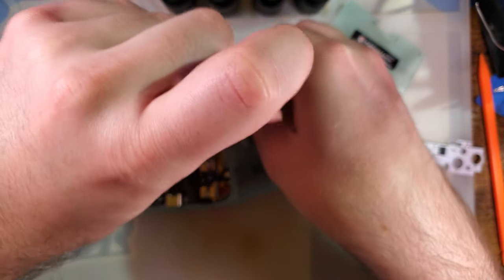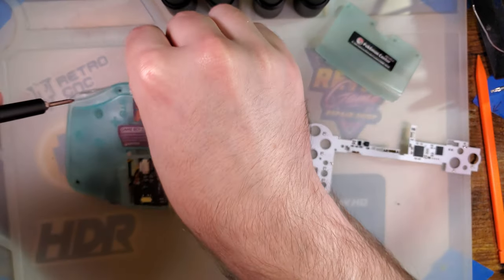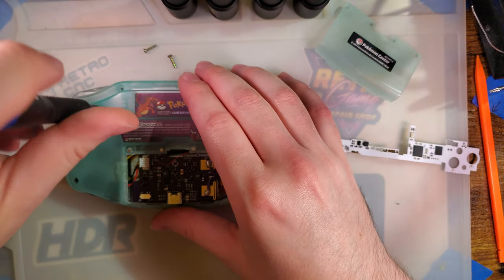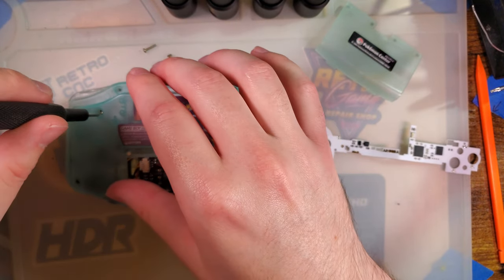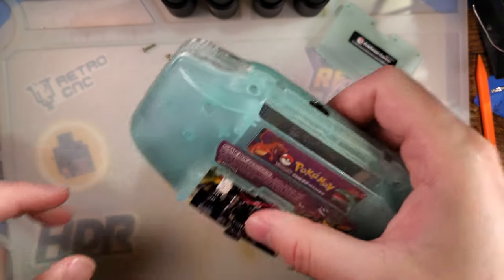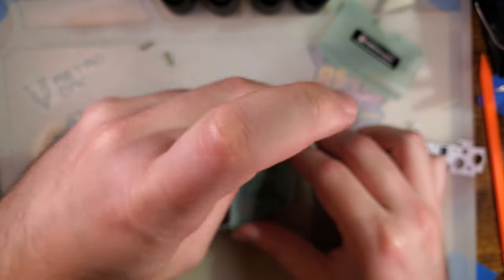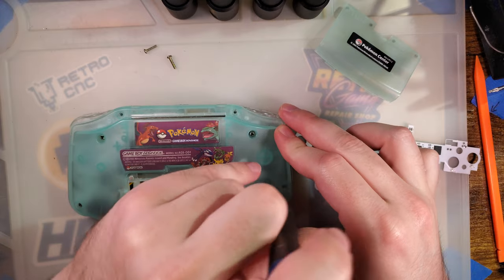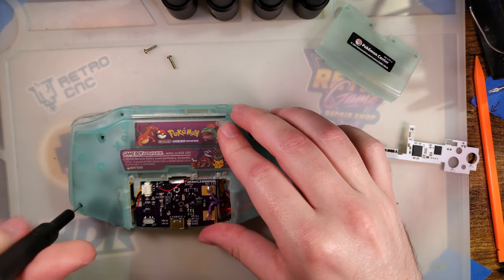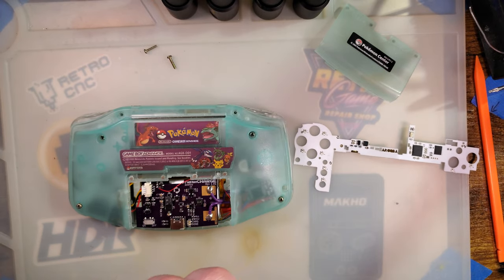For those that recognize this GBA, this is one of the first Game Boys I ever modded — at least the first Game Boy Advance I ever modded. Certainly not the first Game Boy though; I started with SPs, because of course I did. This thing has seen many forms through the years.